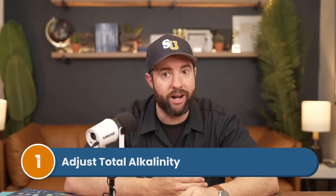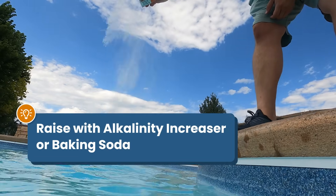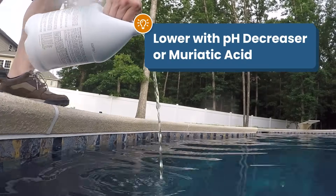First, you want to adjust your total alkalinity. Alkalinity helps prevent fluctuations with your pH, so adjusting your alkalinity first can help bring your pH into range. If you need to raise your alkalinity, you can use an alkalinity increaser or baking soda. If you need to lower your alkalinity, you'll use pH decreaser or muriatic acid. Keep in mind that anything you add to adjust alkalinity will also impact your pH.